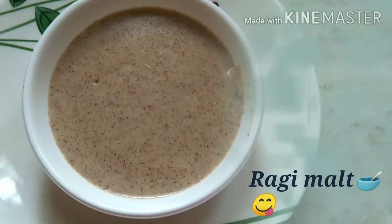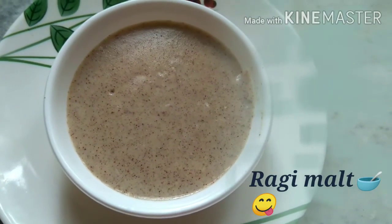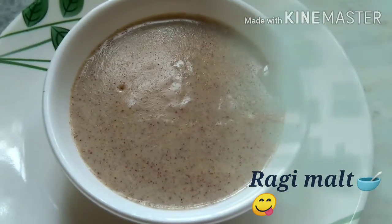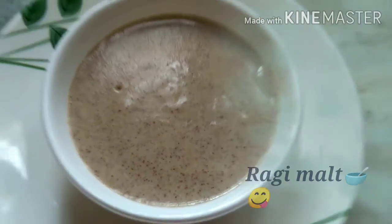If you have any diabetic patients at home, this ragi malt is beneficial for them. Please like and share. Thank you so much for watching my video!